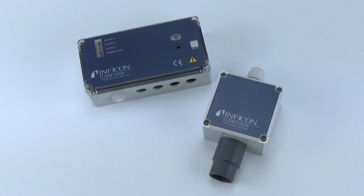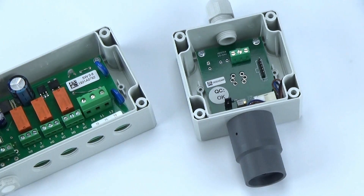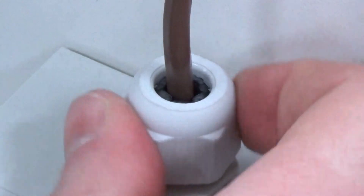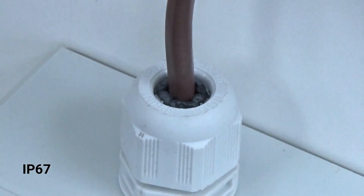The LDM150R uses a remote sensor for applications where the sensor should be installed separately from the monitor, like in a cooler. For extra moisture and dust protection, the LDM150R takes it a step further with a rating of IP67.